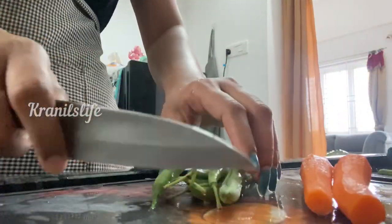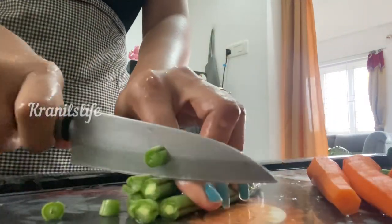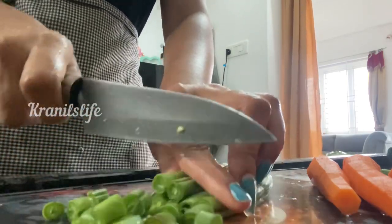For lunch today I'm going to make some carrot beans. I used to cut beans this way — taking three to five beans together and cutting them all at once, which saves time.